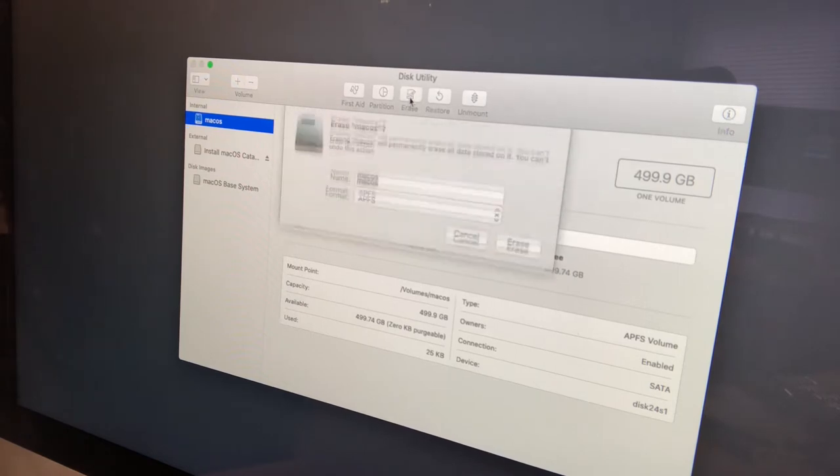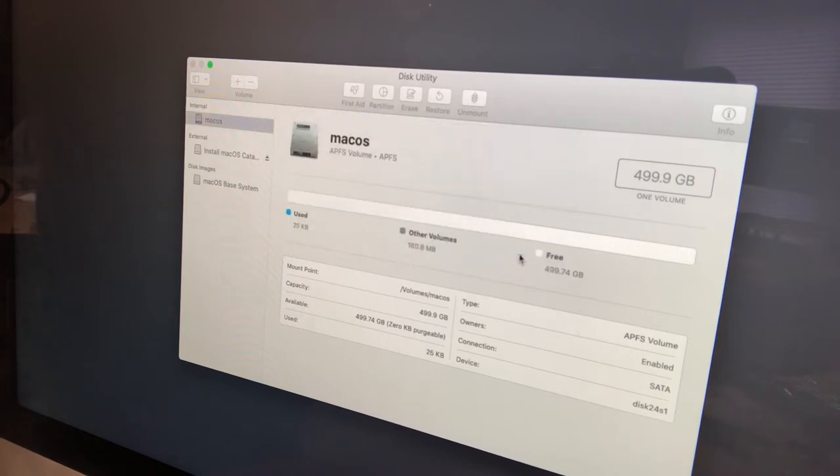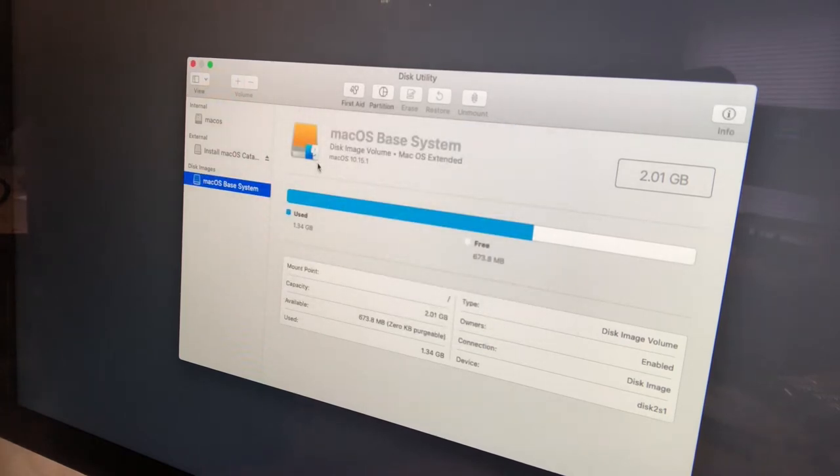We're going to click on the name of the internal drive, then click Erase. The name is going to be Mac OS and the format is going to be APFS — the Apple File System. On a solid state drive you want to use APFS; it's much more efficient for SSDs. There are partition types for Windows, Linux, and Mac, but for a solid state drive with macOS Catalina we use APFS. We click Erase, it does its thing, and we get a green check. Click Done — now we have a partitioned hard drive.